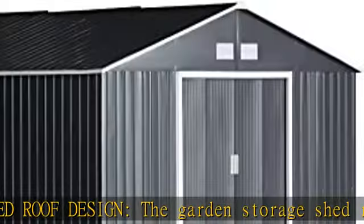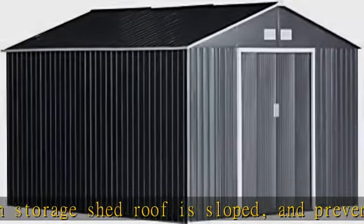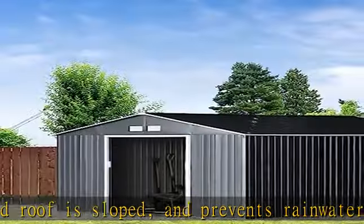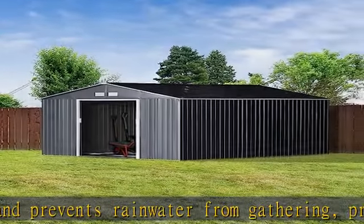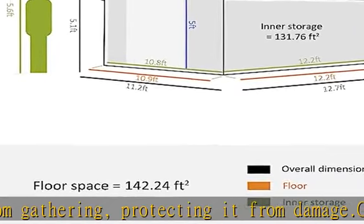Assembly required. Please note: this item arrives in separate boxes and may not be part of the same shipment; delivery times may vary. Box quantity: 5.